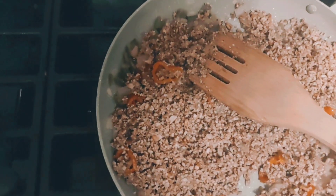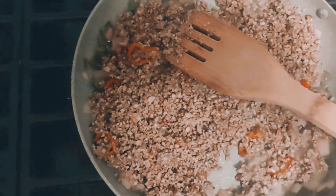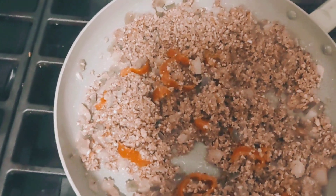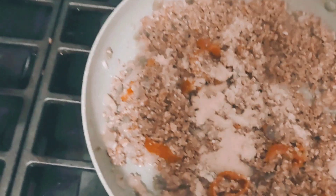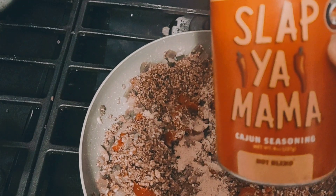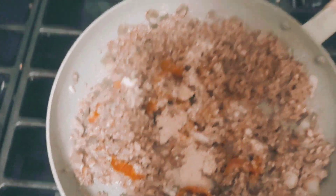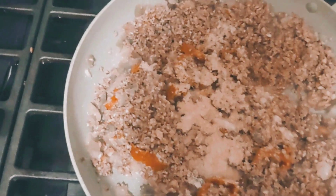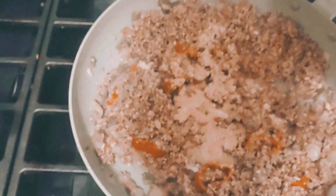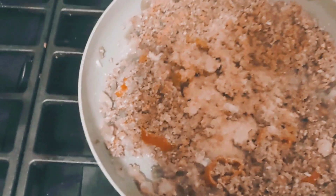I'm gonna grab some more seasoning from the cabinet. I got some chicken seasoning, I got some Slap Ya Mama — just a little bit, don't want it too spicy. Some ginger — I might have put too much ginger in there but I don't care, ginger is good for you. Got some curry powder, I love curry. And then I got some garlic powder. I'm not gonna put any onion powder in here, I don't know where it's at.